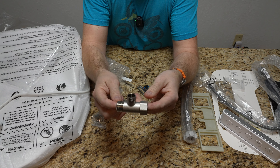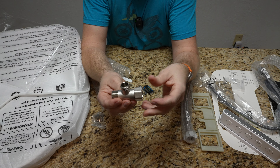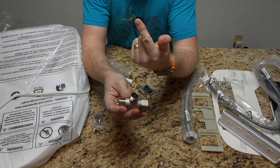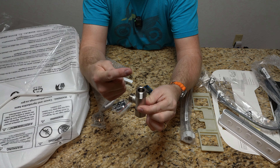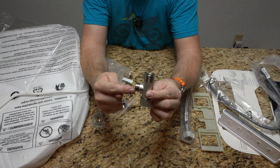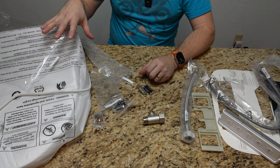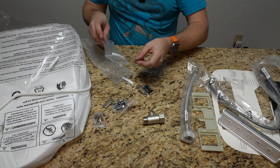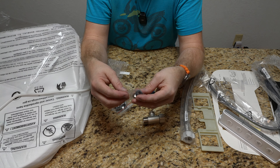This is our T-tap. Essentially, your water line currently - if you have a standard toilet with no bidet seat - water comes out and goes right into the tank. Well, we've got to tap off that water line, so rather than it just going straight into the tank, we tap off it so it still goes to the tank but we can also feed off it for the seat water. The seat itself actually has its own water heater, so it'll heat that water up - you don't have to worry about warm or cold water.